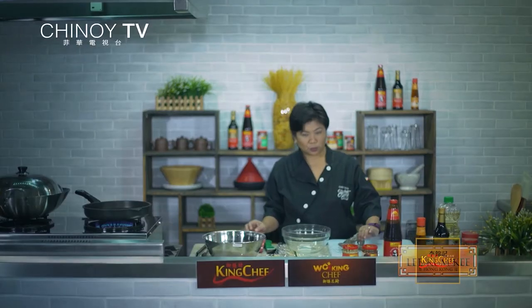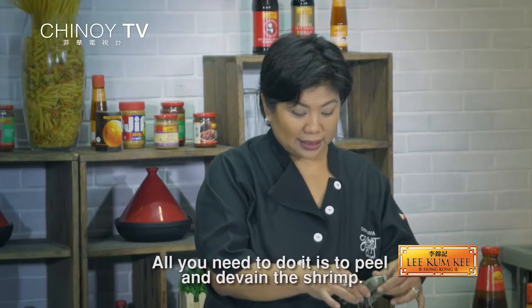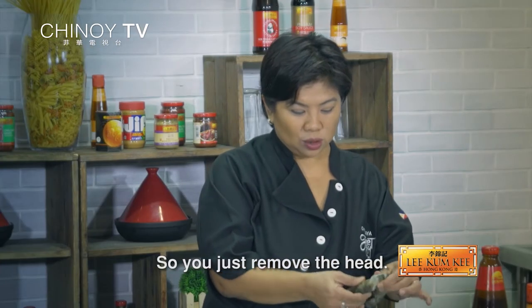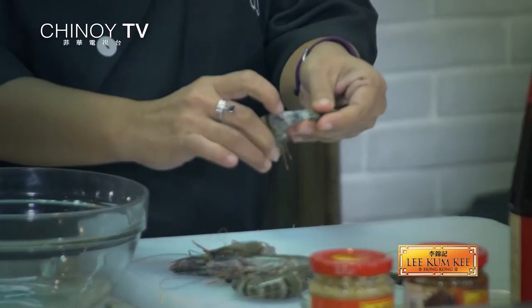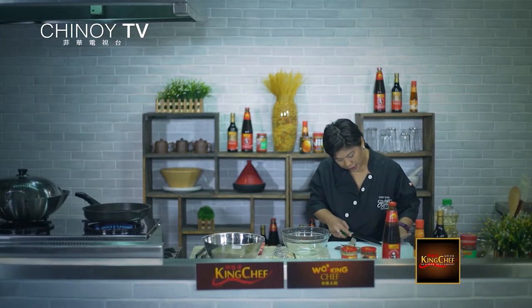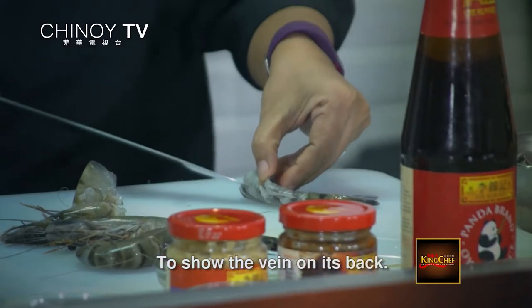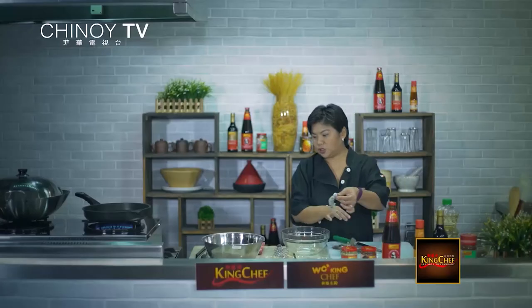So first, you start with fresh shrimp. Ang kailangan lang gawin dito ay balatan at ide-vein. Tatanggalin niyo lang yung ulo, and then you peel it but you leave the tail on. So you just make a shallow incision on the back para lumabas yung vein sa likod, and you just pull out that vein on the back. The shrimps are ready.